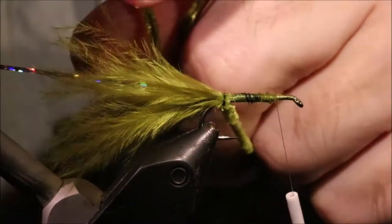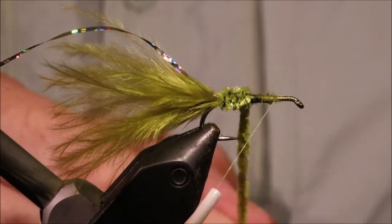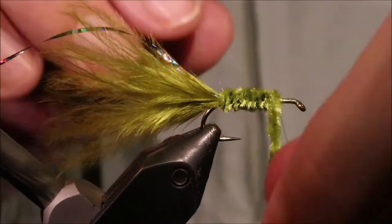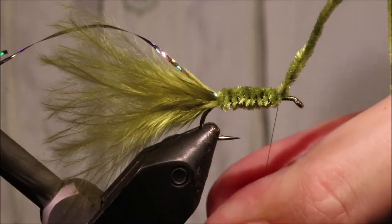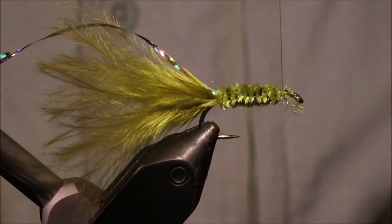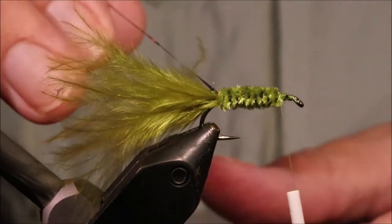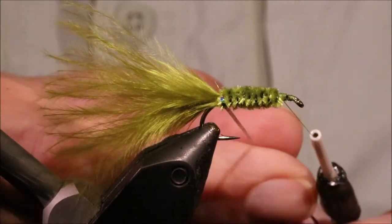I'm just going to wind this forward to create a nice even body. It's nothing fancy, just a plain olive chenille. Now just tie it off when I get to the front — three wraps, trim away. As I wind forward, what happens is the thread pushes the fuzz off the core of the chenille, so you don't need to worry about tying in the bulk.